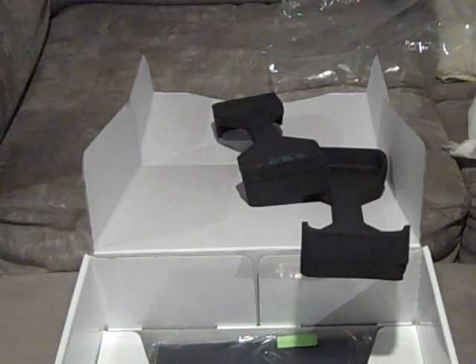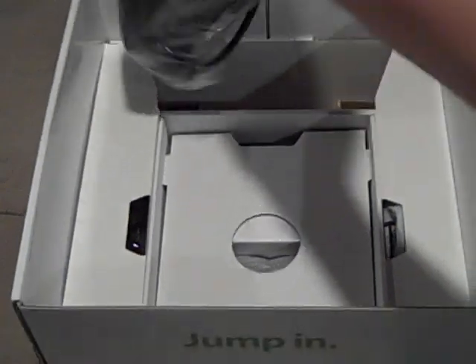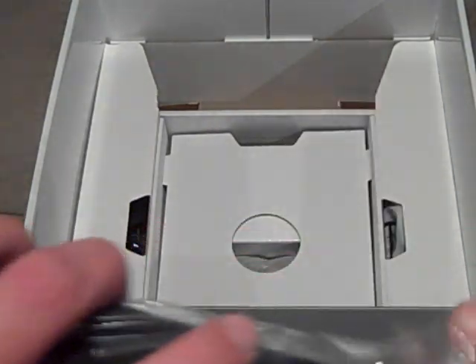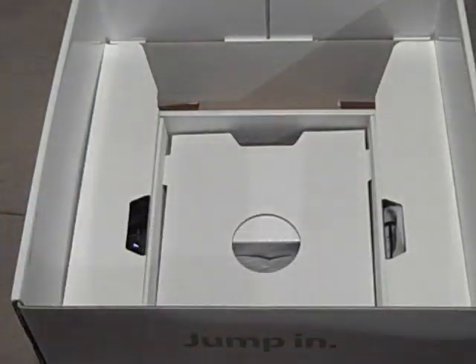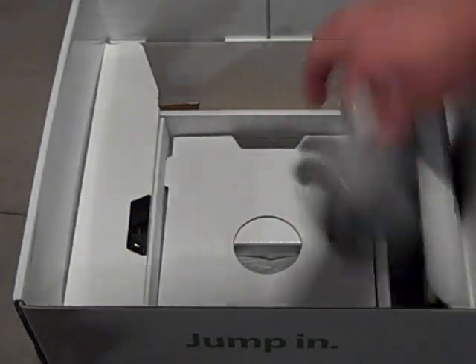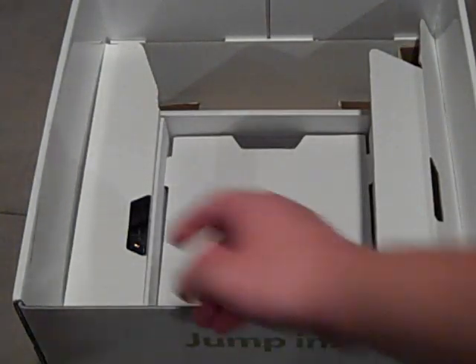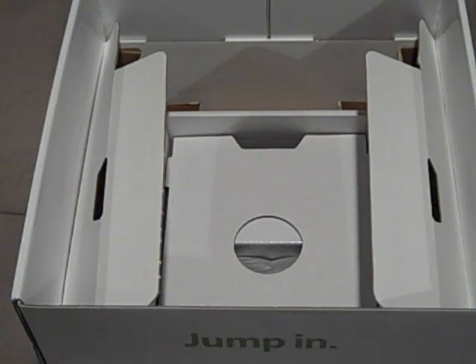Let's get back into the box now. Here we have the power brick — still pretty big, like the old Xbox. I like the PS3 because the power supply is built in, which is awesome. Here's the power brick. Also in the box are the standard-definition AV cables, which I won't be using because I have HDMI. I ordered some component cables off eBay for about seven bucks and I'll be recording when those arrive.